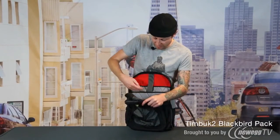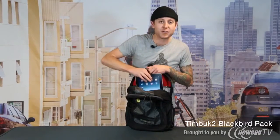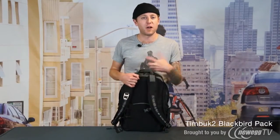Up against the back here we have a padded compartment for your laptop and your iPad. Going to the back of the bag you're going to notice we have these nice padded pods. What those do is allow air to move around your back so you don't get super sweaty while you're trying to catch the bus or you're on your bike commute.